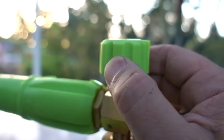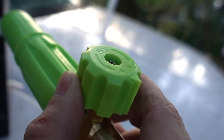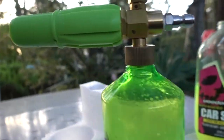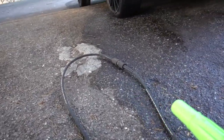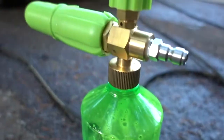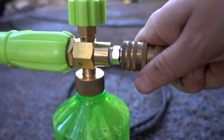There's a knob up here to adjust how much foam you've got going on — you can turn it both ways, plus or minus. Take this bad boy, unplug your existing wand you've got going on, plug these two together and snap it good and tight.